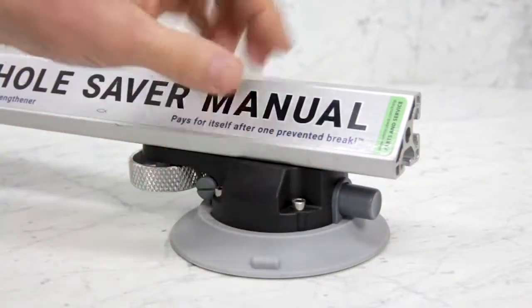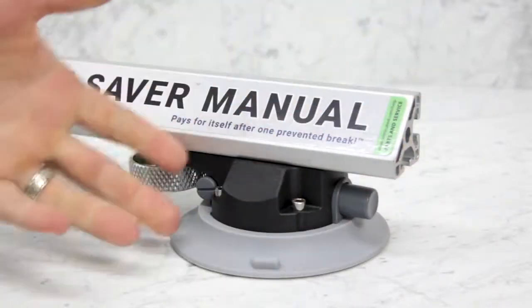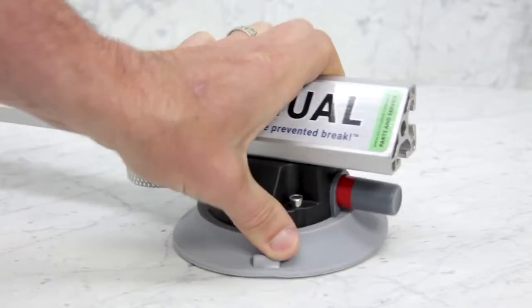They get pumped down by hand with thumb pumps. See this red warning collar? If you start to see this, it doesn't mean that it's stopped holding on — it just means that it's time to re-pump before a failure occurs.